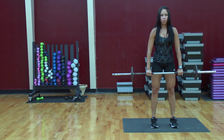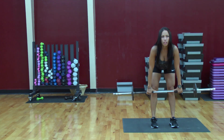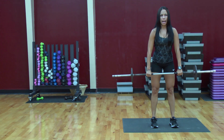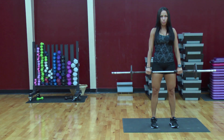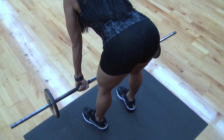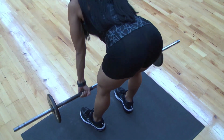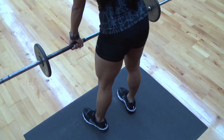Up, squeeze, go down. When you feel that stretching in your hamstring, you're going to come up and squeeze, bring your shoulders back. Down, up, squeeze.